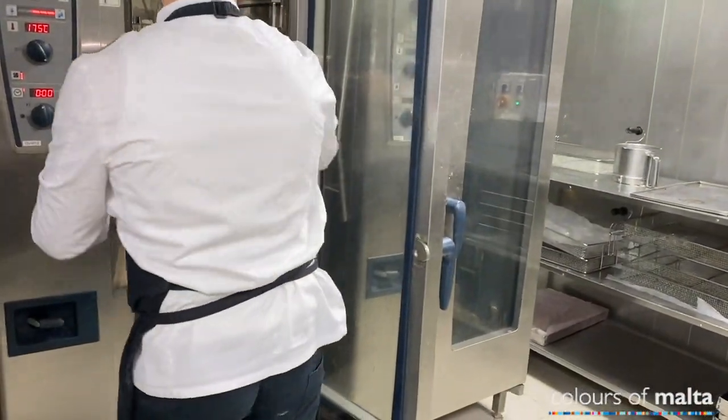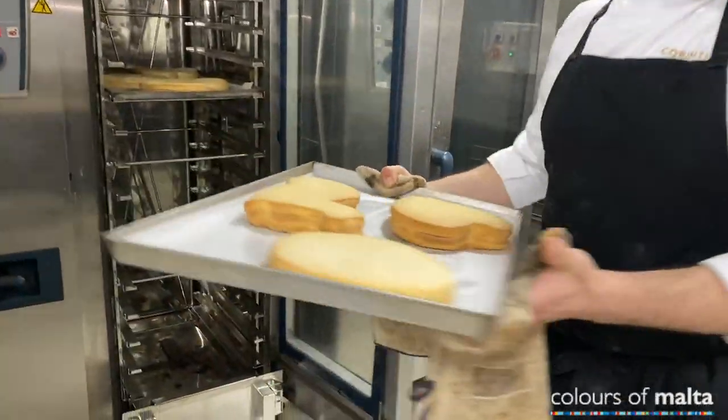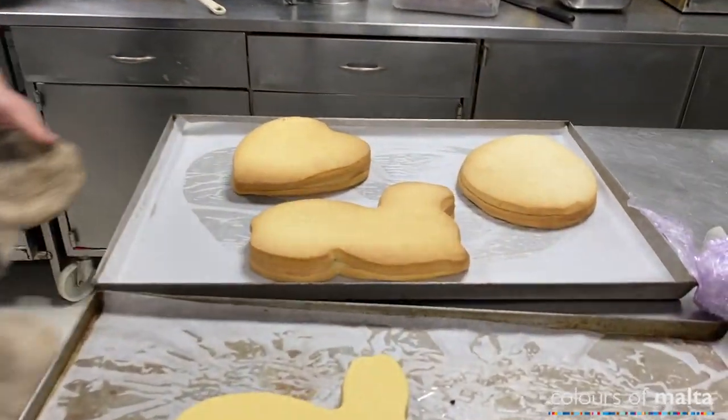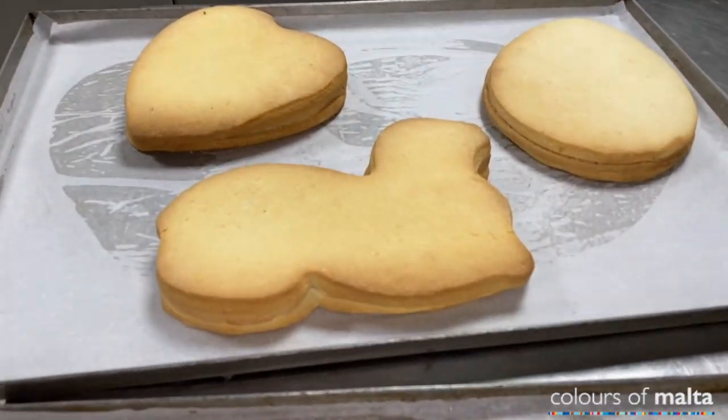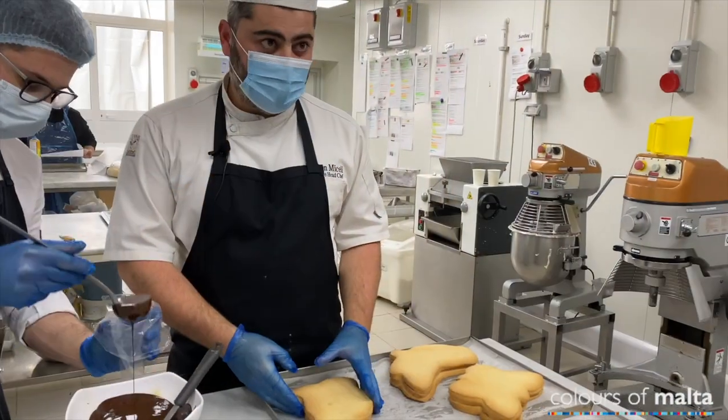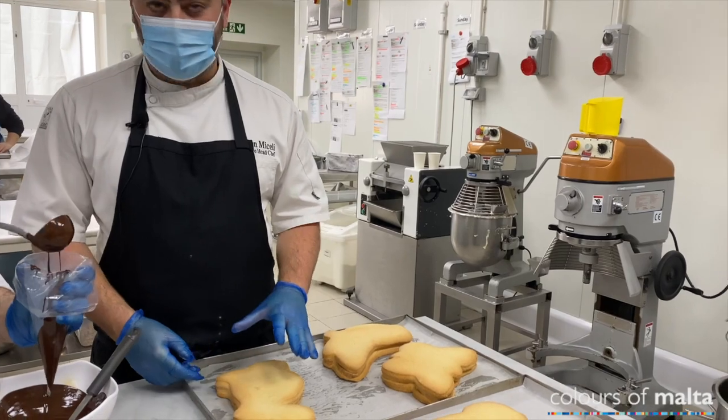Today we showed you the rabbit shape and how to do it from scratch, but we have many shapes and sizes — ducks, butterflies, egg shapes — so it comes in various different sizes and shapes. The next step after cooking is chilling the actual figola, and then we're going to start the decoration.